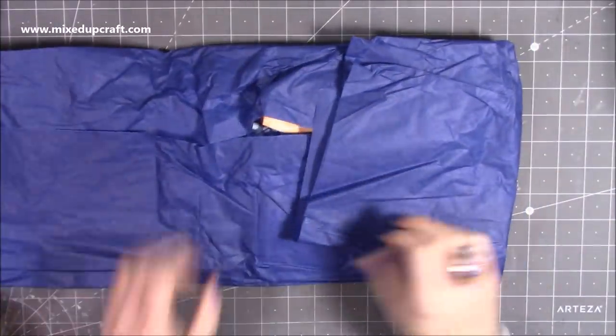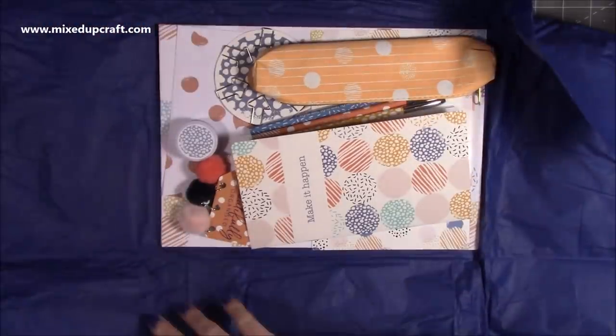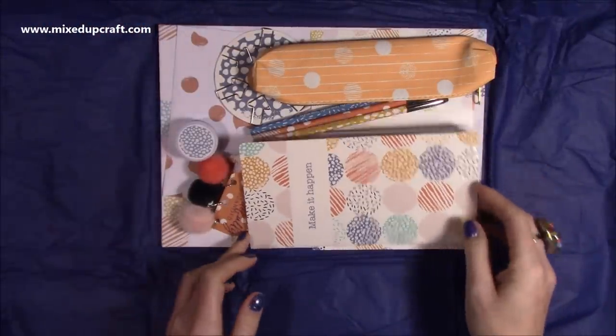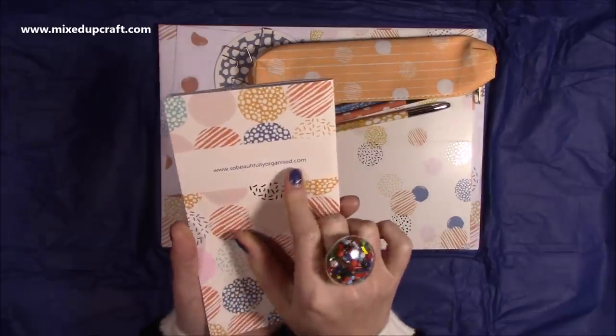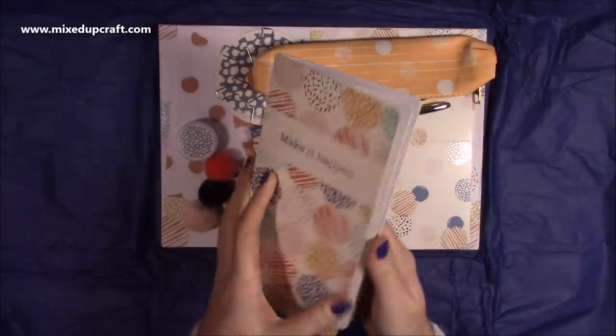So let's have a look. This is exactly how it looked — like I said, I haven't looked in detail, I've just had a quick check. But this is what you get. So this one here is another insert. These are all traveler's journal size inserts. And it's sobeautifullyorganized.com, so you can go and head over there. This one here says 'make it happen.'